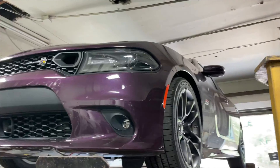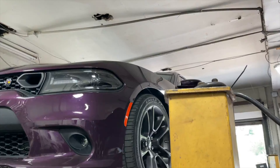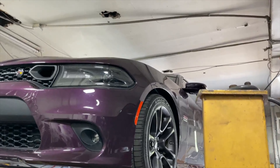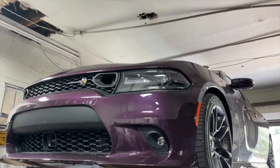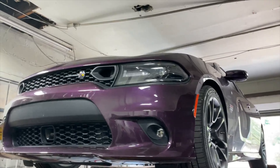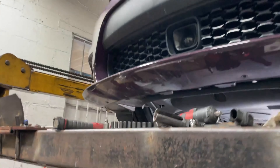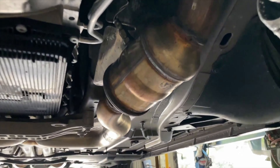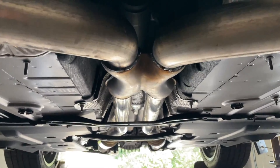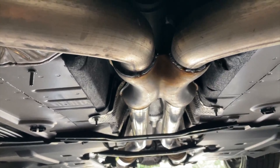2020 Dodge Charger Scat Pack, 6.4 liter — Plum Crazy Purple beast. It's got factory converters, two and a half inch pipe going in, and we changed that factory X pipe into a True Flow X pipe.